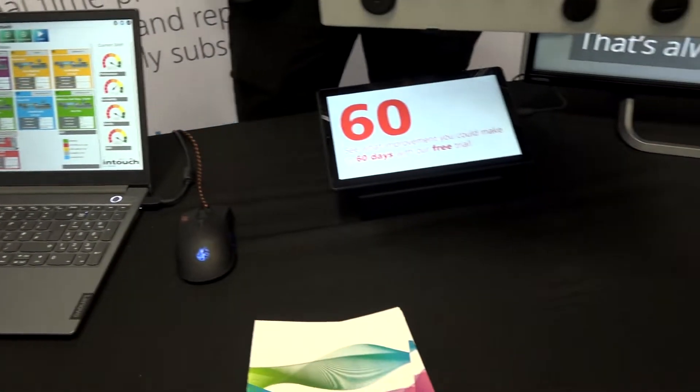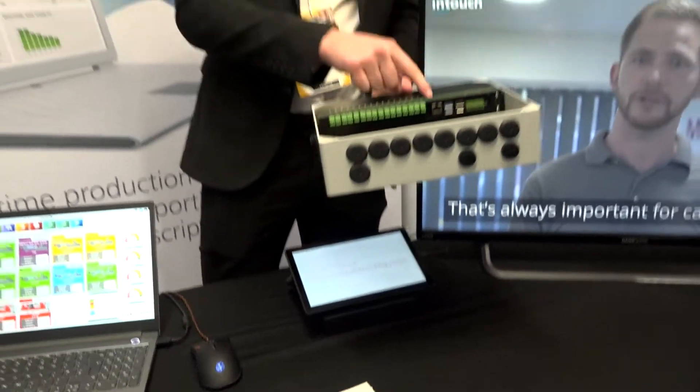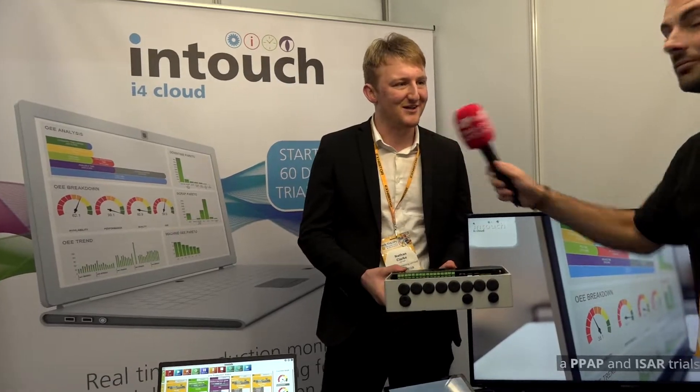So you can connect up to 16 machines with one piece of hardware? Exactly — and this sends the data up to our cloud, where we take the data and do great things with it. A cost-effective monitoring system doing great things with your machines. Thank you, Nathan.